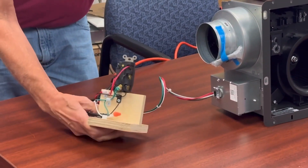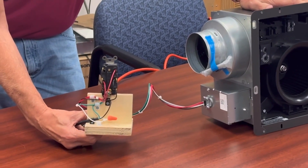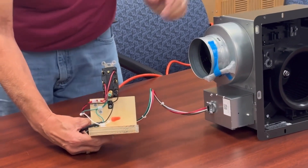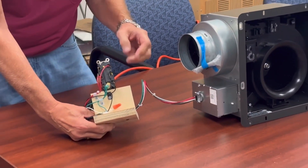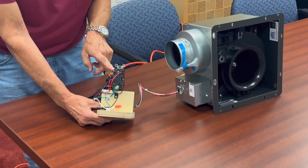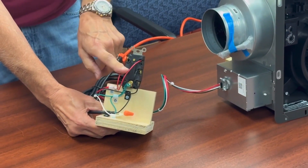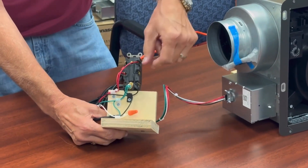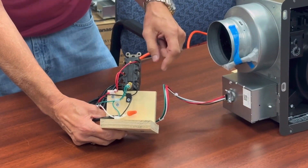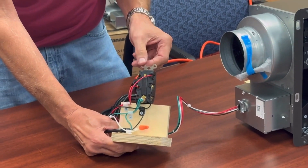The switch we're using today is a double pole, double throw, center off. So we have two complete segments to this switch — a segment that's switching the high voltage and a segment that's switching the low voltage. The red wires are strictly low voltage, not connected to a line source at all. We have the high voltage capability on the other segment, and I'll demonstrate how the switch works in one second.